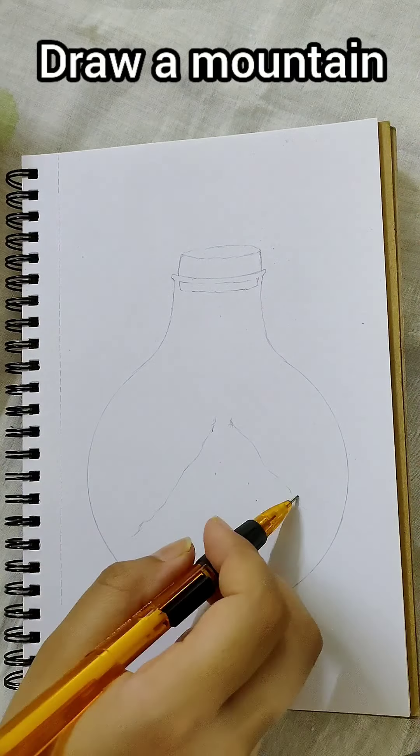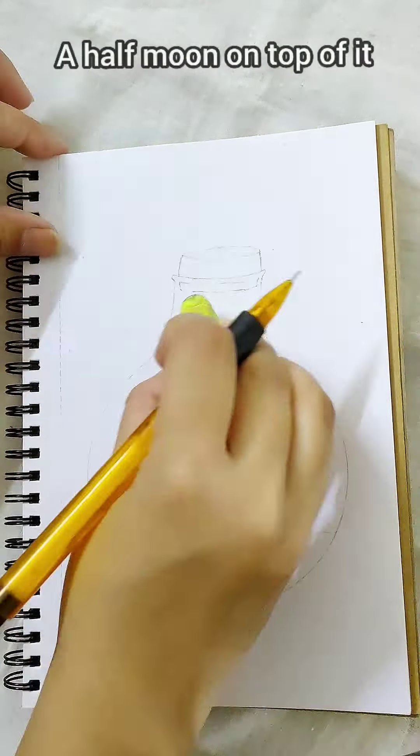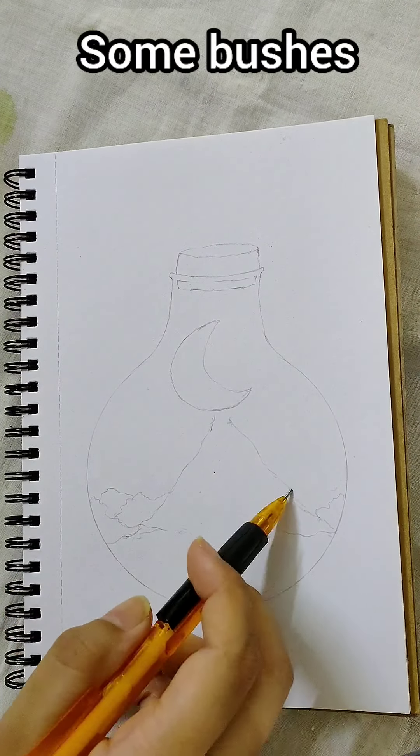We start by making a mountain, then a half moon on top of it, and some bushes near the mountain.